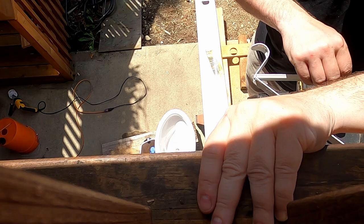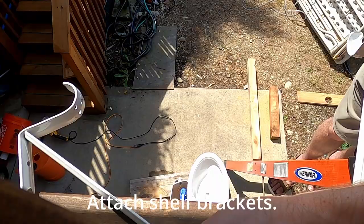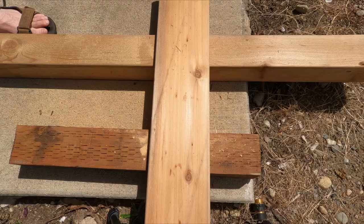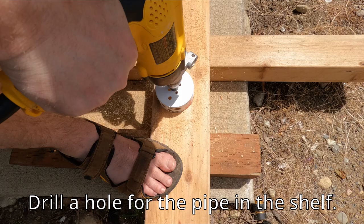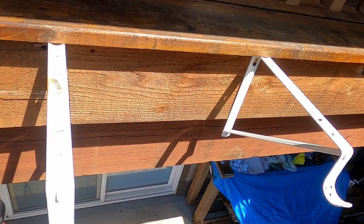We are attaching a shelf to our deck to hold the bucket of the high tank. If you decide to make your own bucket tank, make sure whatever you mount it on can hold the weight of the water in the tank. We used a longer board and drilled a hole in the middle, then set on some shelf brackets. The reason we prepared the shelf first was so we could measure how long the pipe needed to be.